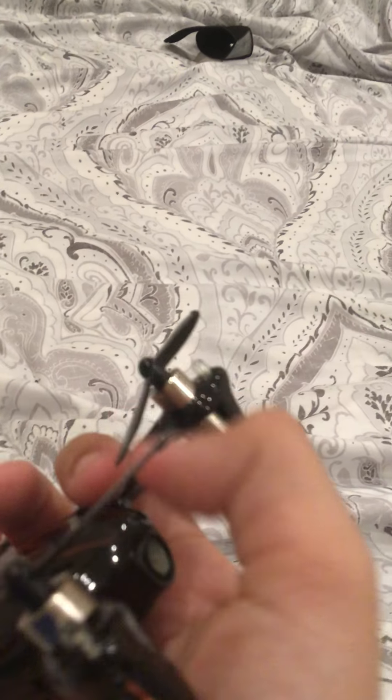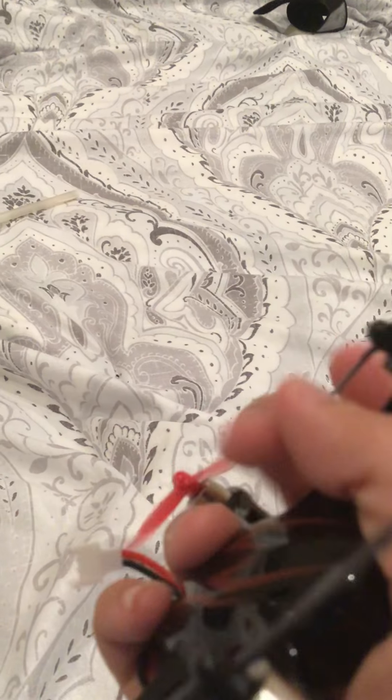Hey guys, it's Aaron Pope for Shookback. So today I'm going to be showing this new drone I got.